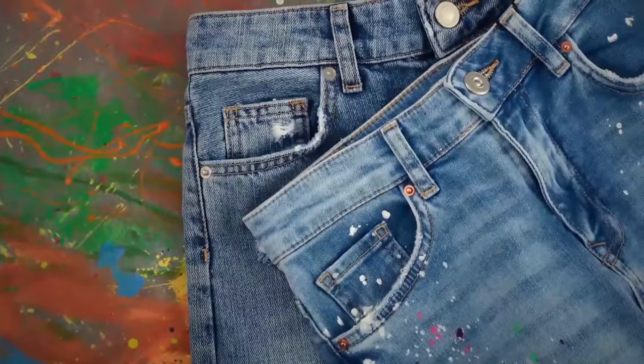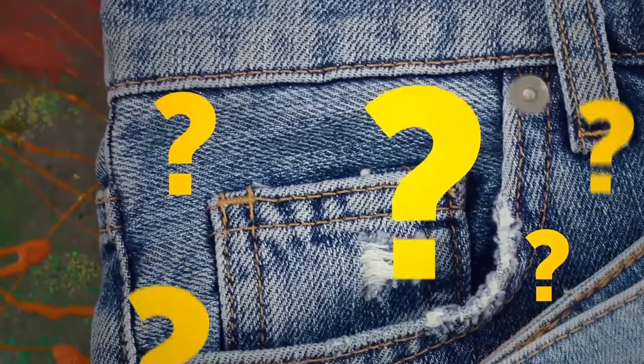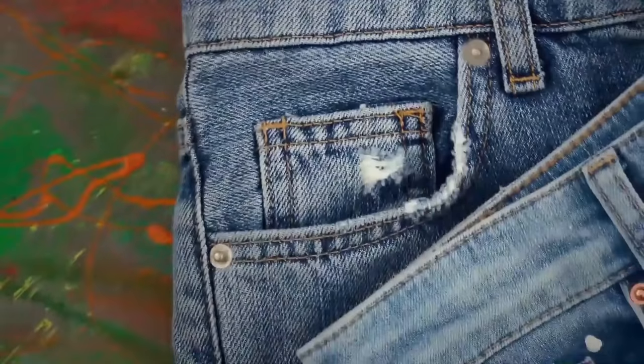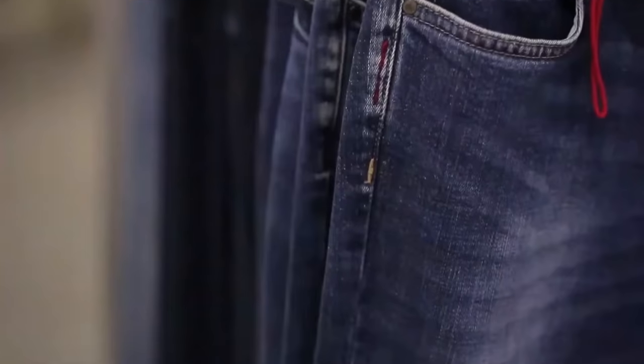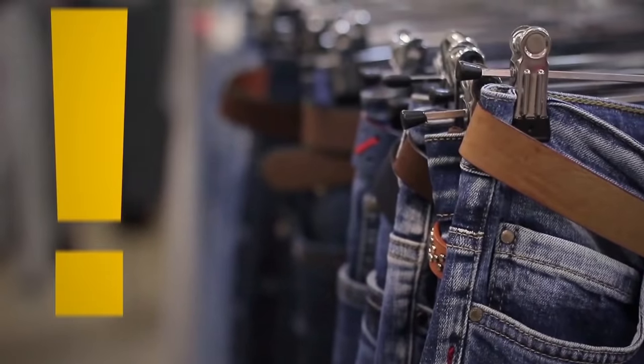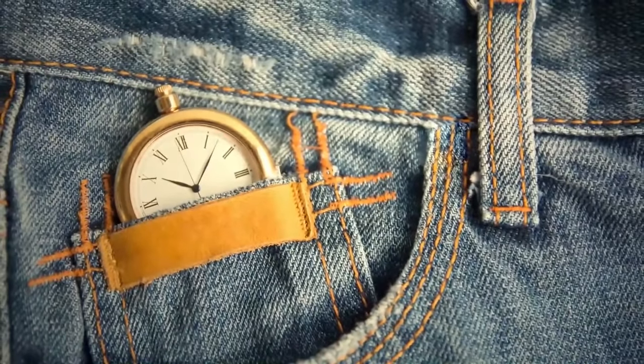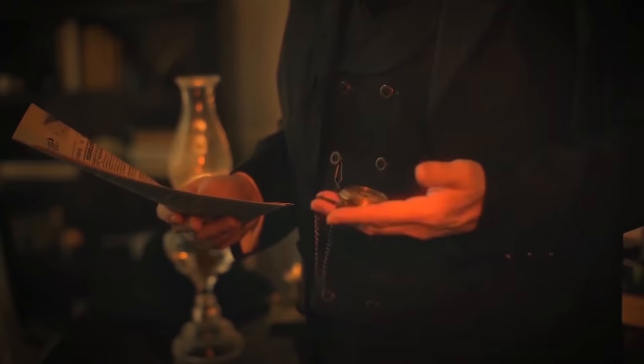If you're a curious person, you might have wondered what that little pocket in your jeans is doing there — the one that's inside the bigger pocket. People often use it to store coins and bills, but it's not meant for that. It's actually designed to store your pocket watch safely. Maybe that's where the name pocket watch comes from?